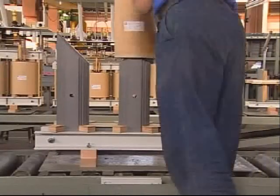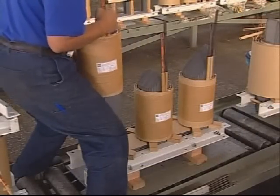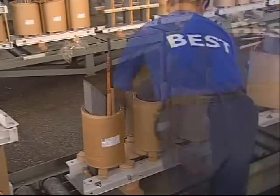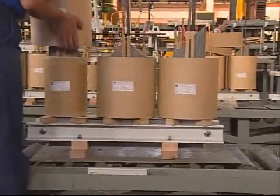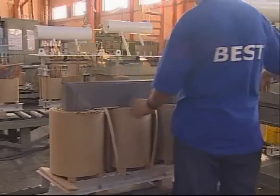The active part of the distribution transformers are produced having a highly permeable core with cold rolled grain oriented electrical steel sheets. Step lap stacking technique is used to provide coil resistance for short circuit dynamic loads and shock voltages.